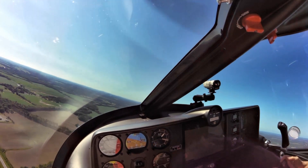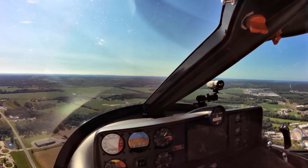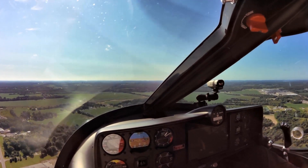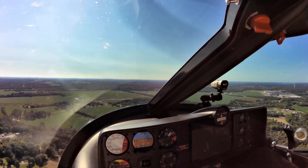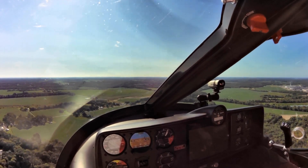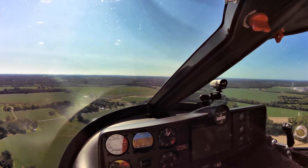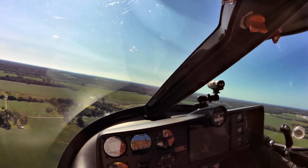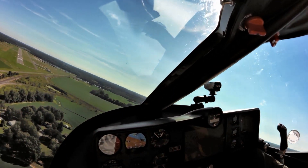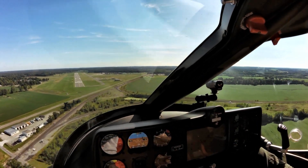Currently it has the Rotax 912, but there are plans for the 915 with even more horsepower. They're waiting for finalization of FAA rules, and the airframe has already been tested for the additional stress — the wing loading and testing results are unbelievable. The engine mount has already been tested for the 915, so it's 915-ready when regulations allow.